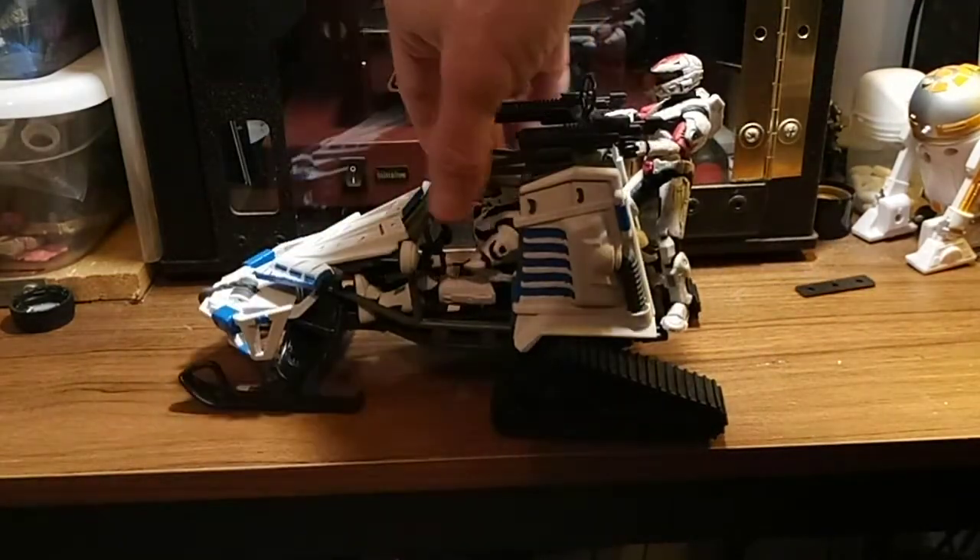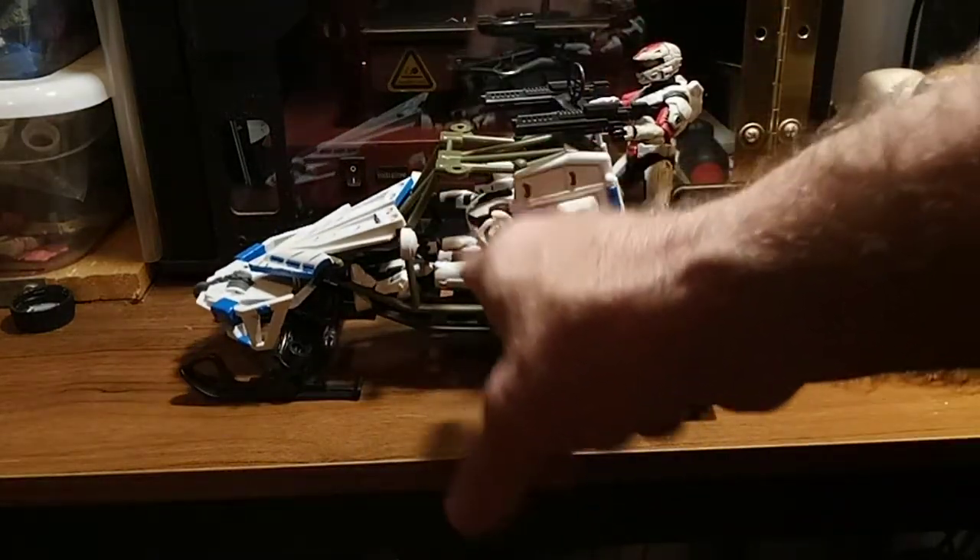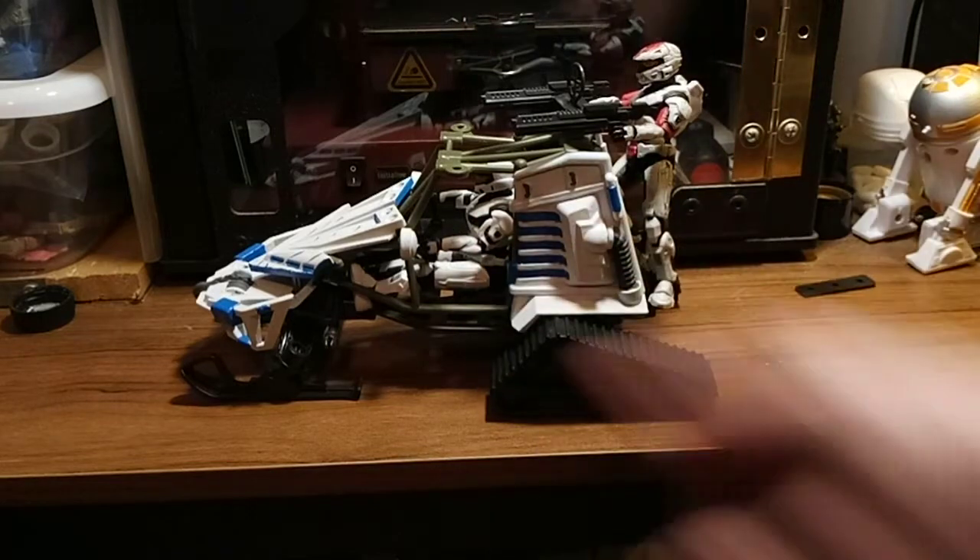He's like, 'Slow down, man!' — 'Shut up, Randall!' Yeah, that's Randall now. I'm gonna call that Randall. That is Randall.